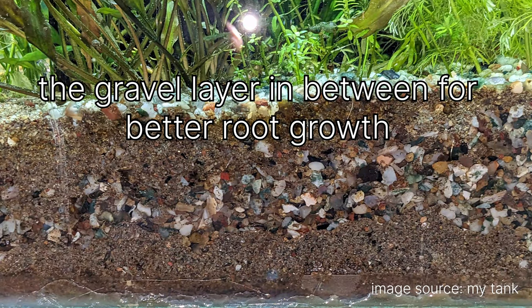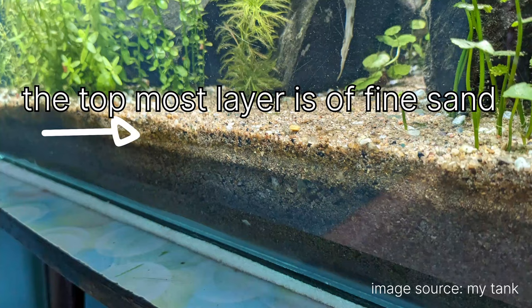The third layer is fine river sand — not very fine. You can find it on Amazon or Flipkart in India under the name of river sand. It's quite cheap: I got almost 5 kg of river sand for 450 rupees.